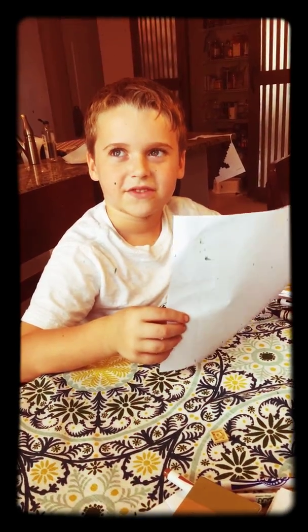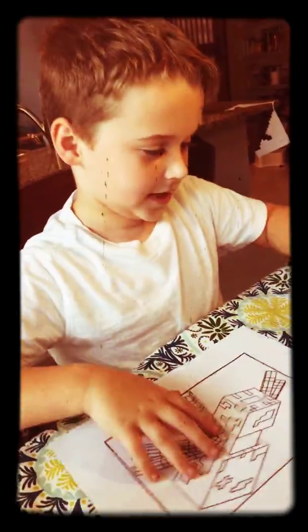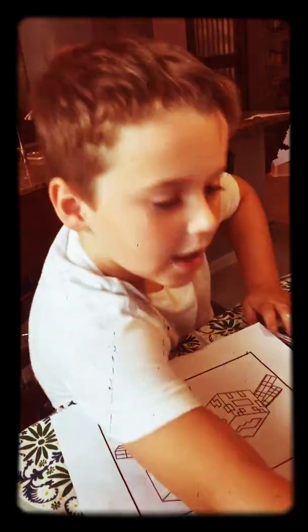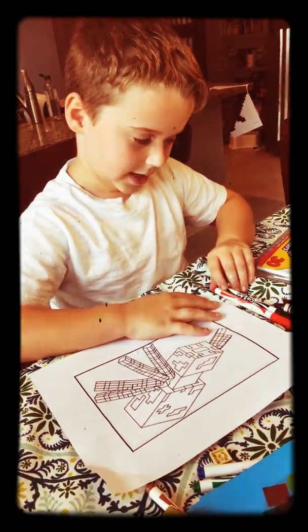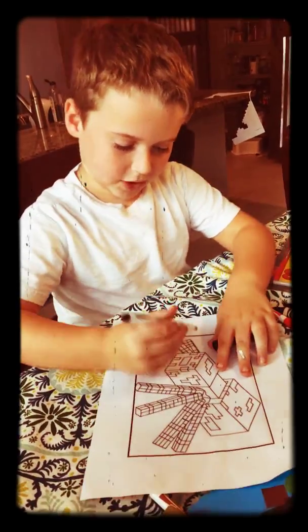So what are we doing today? Today I will show you how to color a Minecraft spider. All you need is either a black crayon or marker, and a red crayon or marker. So this is what you have to do — you have to color the legs like this.